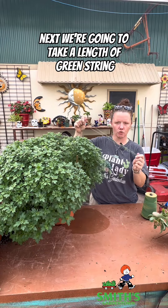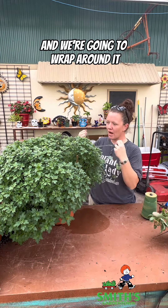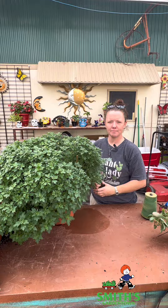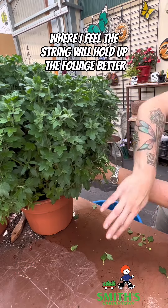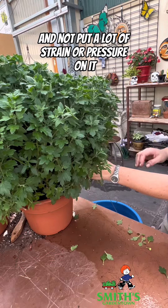Next, we're going to take a length of green string that kind of blends in with the mum, and we're going to wrap around it so that it holds up the branches and gives a more full, closed-in appearance. As I'm going through and wrapping, I'm paying attention to where the string will hold up the foliage better and not put a lot of strain or pressure on it.